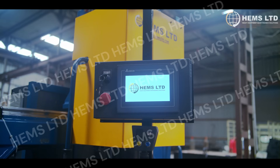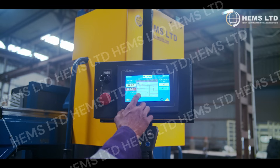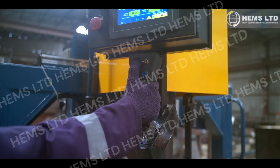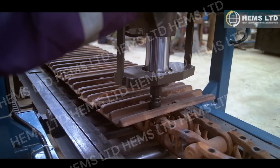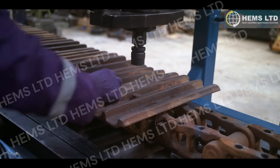One of the standout features is its user-friendly hydraulic controls. These controls allow operators to make precise adjustments with ease, ensuring accurate alignment of components and smooth operation. The rapid forward and automatic return functions also speed up the process, allowing you to cycle through jobs faster than traditional methods.